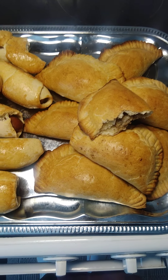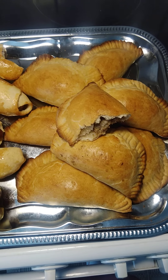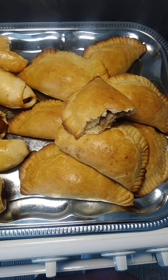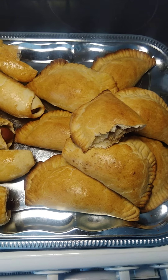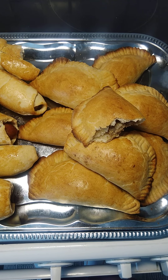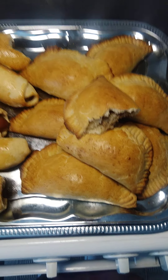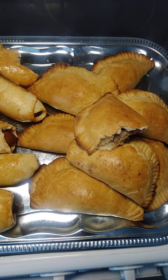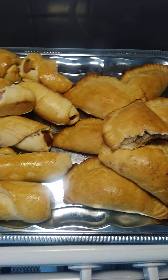I boil my Irish potato, slice it into small portions, fry it in oil, and add my tuna fish. Tuna fish is one of the sweetest fish — I really like it. If you don't have tuna, you can use mackerel, sardines, or tin mackerel. You can also use tinned beef — not luncheon meat, because luncheon meat is different from beef. Whatever you have in your kitchen, you can work with it.